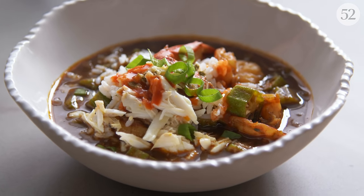Hi, my name is Nini Nguyen and I am at the Food52 kitchen today and we are making gumbo. This is a very simple gumbo recipe that could be applied to any kind of meat that you want. Today we're gonna make seafood gumbo.